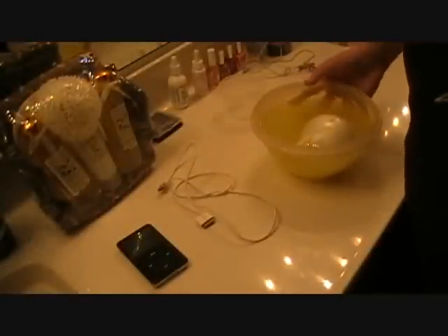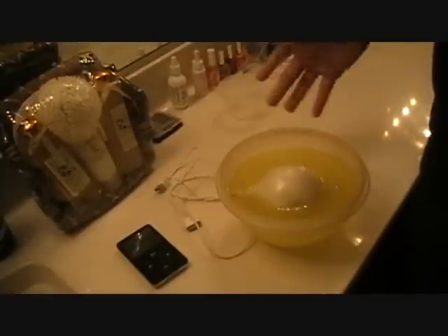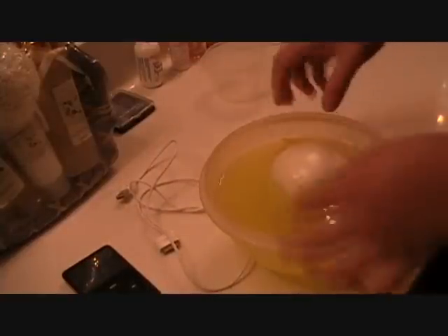Alright guys, I let it soak for about another hour, so it's been soaking for quite a while. The first time it didn't work so I let it soak for another hour, and from what I've noticed it hasn't soaked up any liquid. I'll show you guys — I made a little line on the bowl and as you can see it didn't go down at all; it looks like it went up. I don't know what's up with that. I poked another hole in it just in case to make sure it will soak up, and now I'm going to try it again.